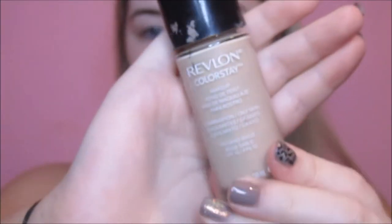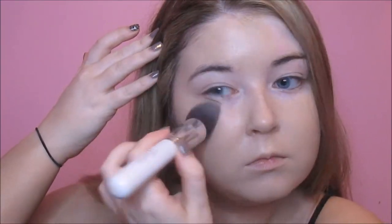For foundation, I'm using the Revlon Colourstay Foundation in the shade Sandbeige, which matches my tan perfectly. This is a good full coverage, long-wearing foundation, so I usually get away with about one thin layer, and I always go over it with a damp sponge just to pick up any excess product sitting on my skin.